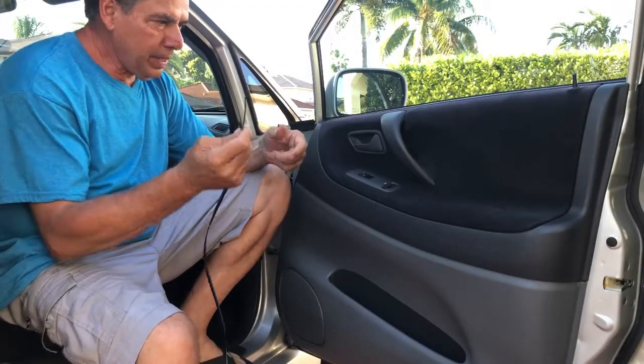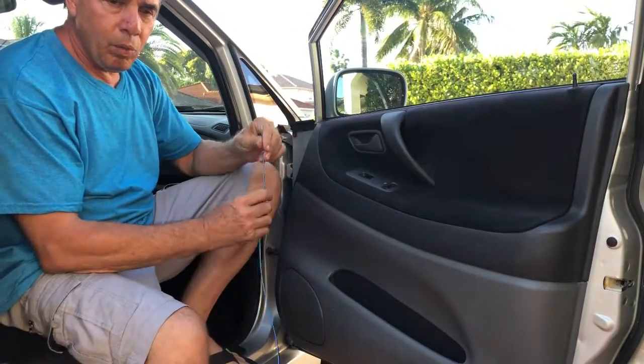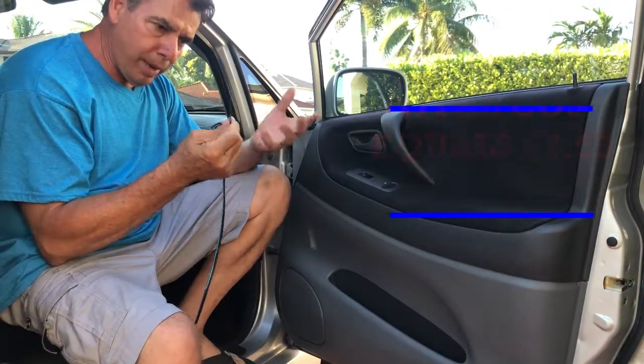Hey, thanks for dropping by. Real quick video on how to make your plain looking door into a sporty looking door without costing probably anything at all. It's a new trim that I found — I don't know how long it's been on the market.